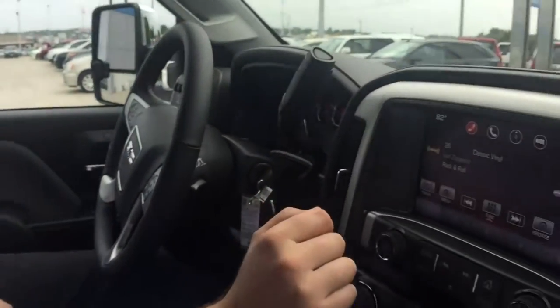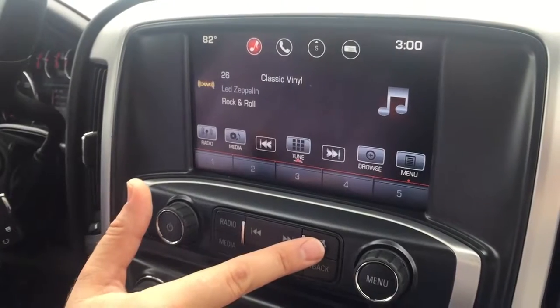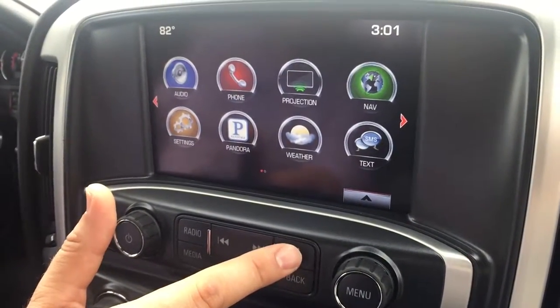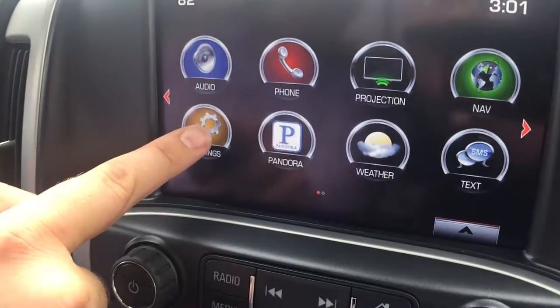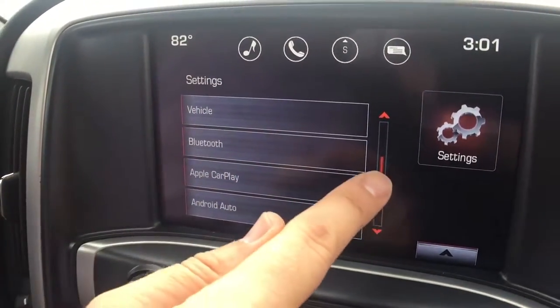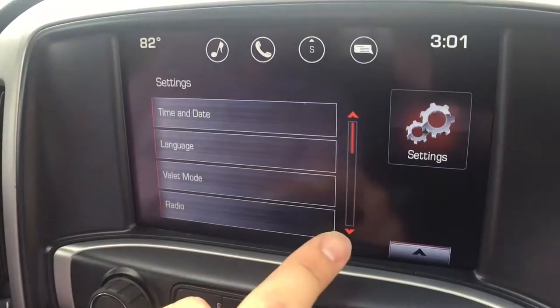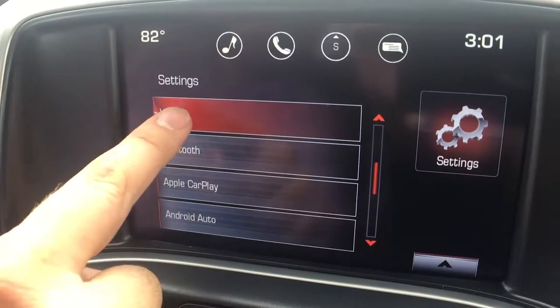First, we go to the radio. On the radio, you can hit the home button right here. You can hit it one more time to take us to the main home screen. Then you'll see this settings icon. You want to tap the settings icon and then go to vehicle. It might not be the top one on the list — you can scroll up a little bit. So you'll want to scroll down if you can't see it until you see vehicle. Press it.